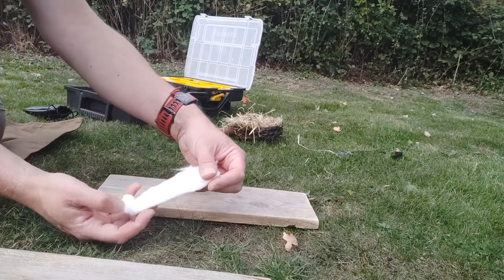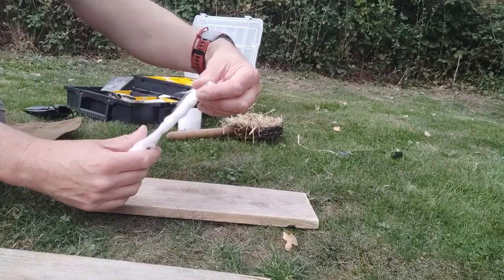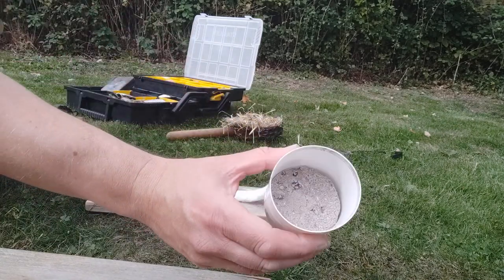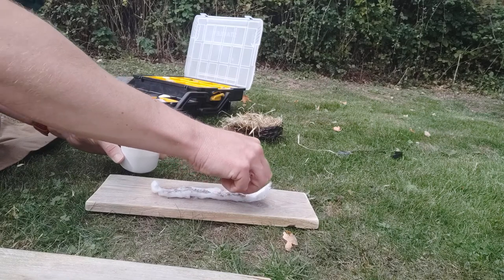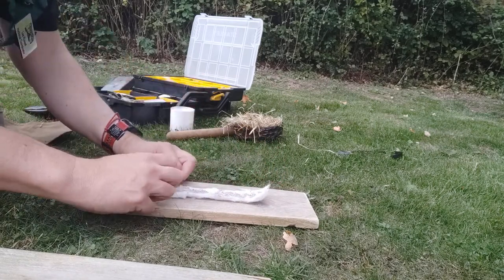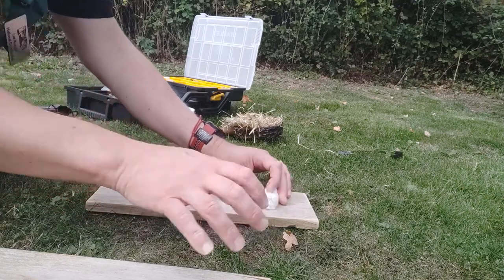What people don't realise is that a cotton wool ball is a rolled-up length of cotton wool, so you can unroll it. Then I have some ash — cold ash, nothing more than that, just from a fire I've had previously. I'm going to sprinkle plenty of it down the middle. This is the trickiest bit: we have to get this into a really nice tight roll.